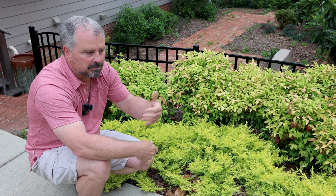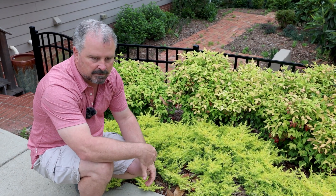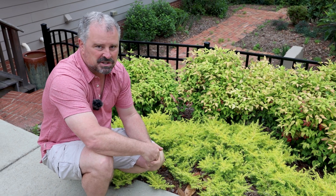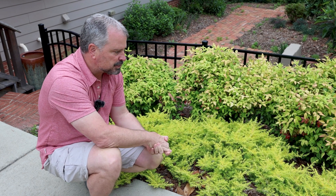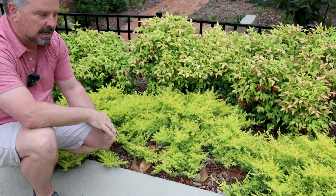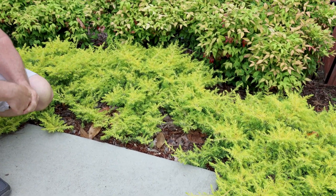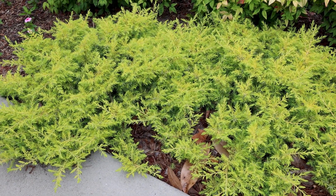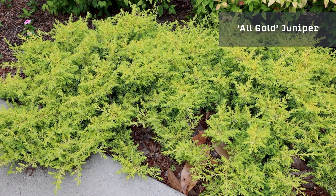No real pest issues to worry about. They tend to be deer-resistant and rabbit-resistant — a desperate deer will try anything, but these types of junipers tend to be resistant to that. Overall, just extremely low maintenance, and you get a lot of bang for the buck with one of these all-gold junipers. They really do show off in the landscape. There are two or three places in our neighborhood where these are planted, and every time we see them they just blow you away with how colorful they actually are. So be on the lookout for all-gold junipers for a pop of color in a well-drained space. Thanks for watching.